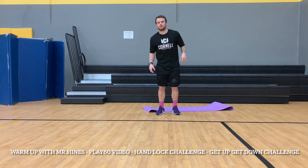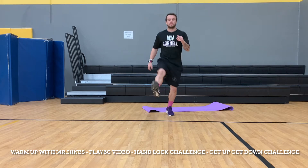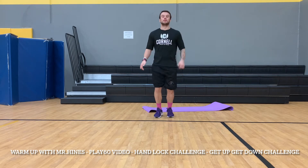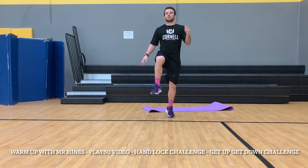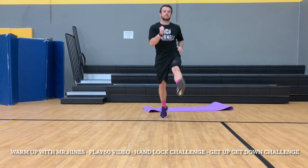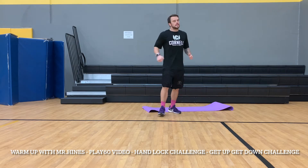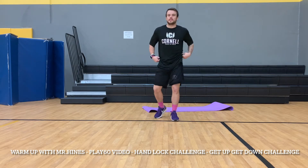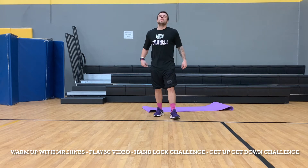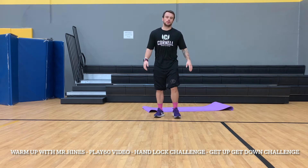Now let's turn it up a notch, make it a little more agile. We're going to do kickers — nice and easy, right in front of you. Ready, begin: one, two, three, four, five, six, seven, eight, nine, ten. Getting that body warmed up — a little bit of a dance move right there. Going on to the next part of this warm-up: heel grabs.